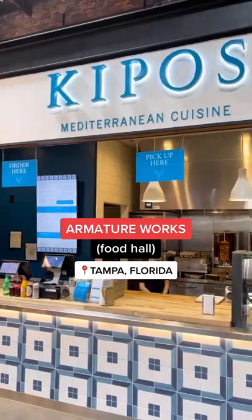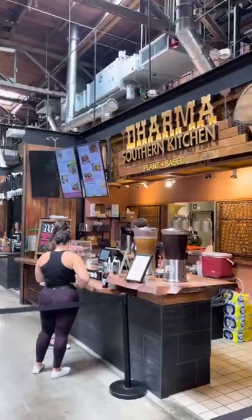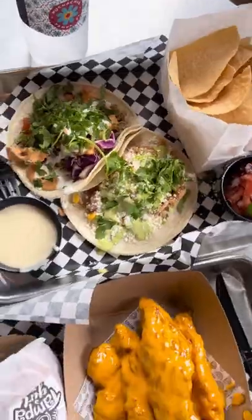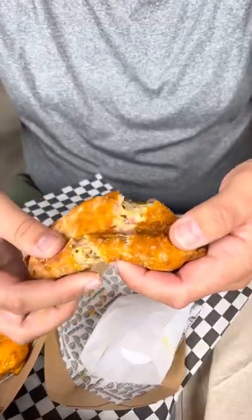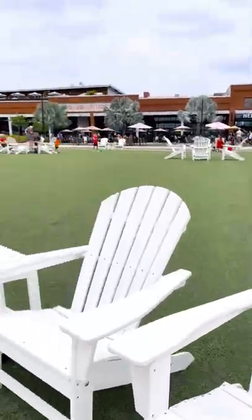Let's check out Armature Works in the Heights District of Tampa, Florida. We grabbed food from Empamama's — we had the chicken taco, the pork taco, and their bang bang chicken. We also had the Tampa Girl empanada, which is kind of like a Cuban sandwich in empanada form. Don't miss Armature Works on your next visit to Tampa.